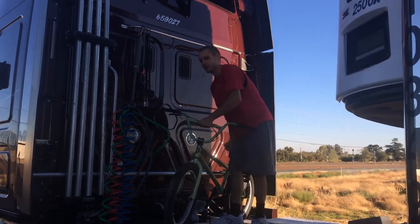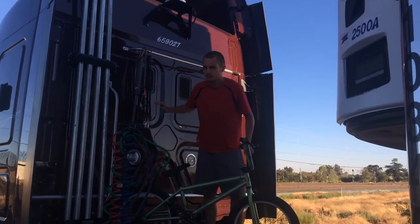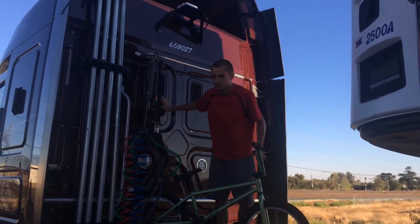This is Daniel B. from Trucking Truth, here to tell you how to mount a bike onto the back of a truck. This is a Freightliner, so it might be different on anything else.